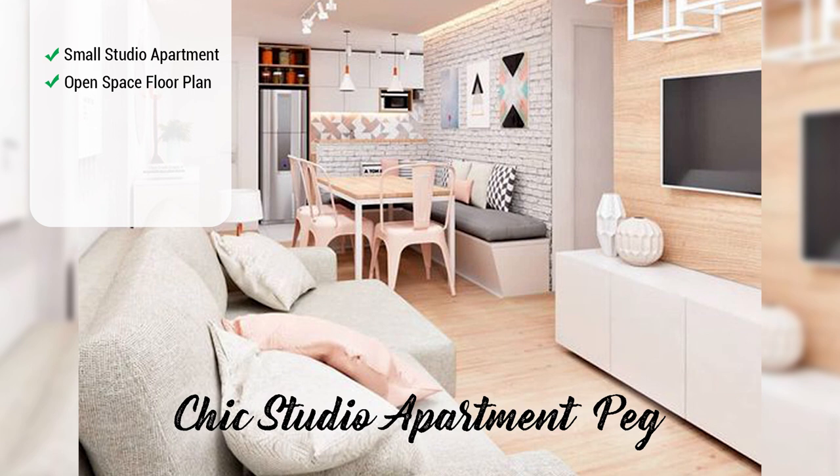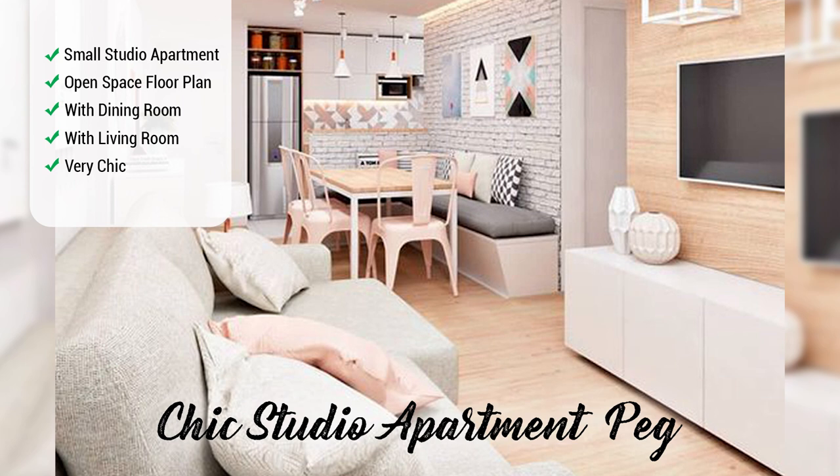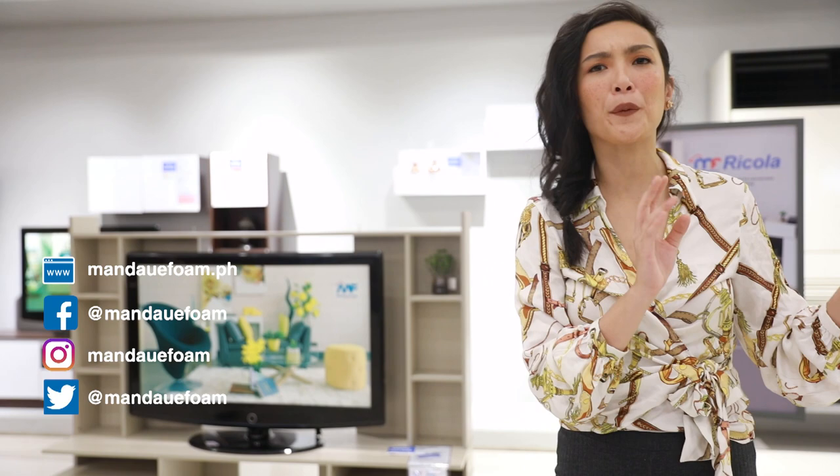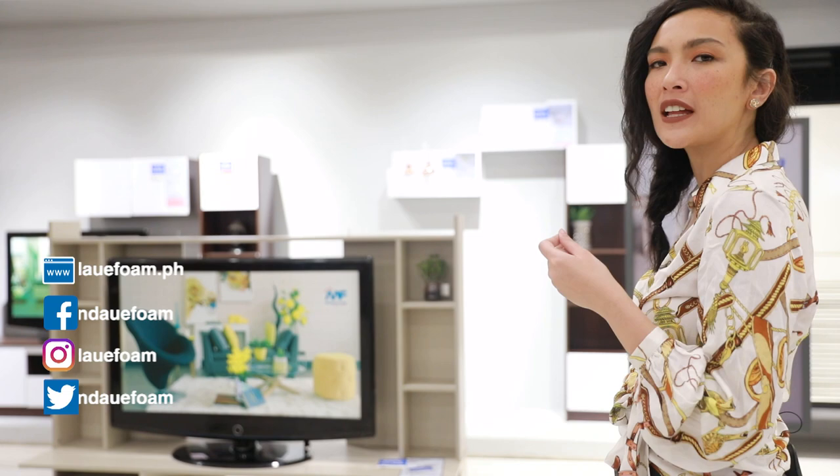It's very chic because it's all about light colors. The only dark color you can see here is from the wall art. All right, so let's start with the living room and slowly make our way towards the back. Let's head on over to the TV rack area and check out if we can find some similar pieces.